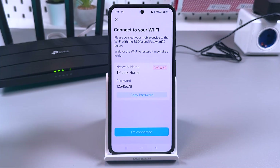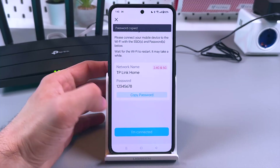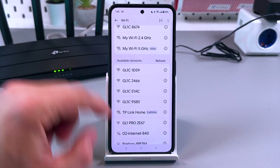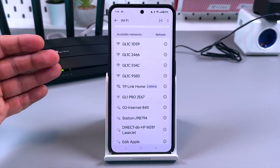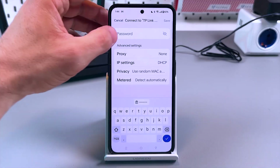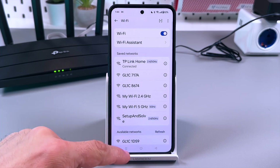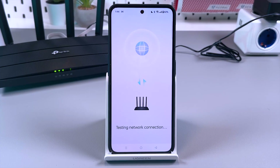When you see this screen, go to your Wi-Fi settings and connect to the new Wi-Fi network. Copy the password just in case. Find your new network — 'TP-Link Home' — if you don't see it, try refreshing or restarting Wi-Fi. Paste the copied password, connect, and once successfully connected go back to the application and log in to the Archer C6 while it tests the network connection.